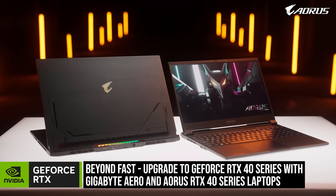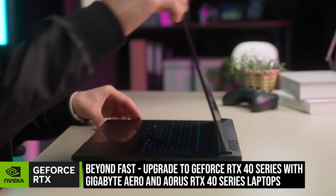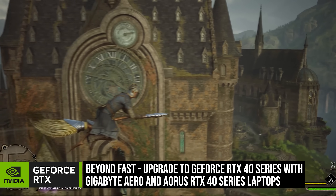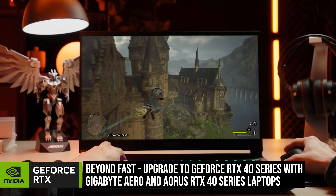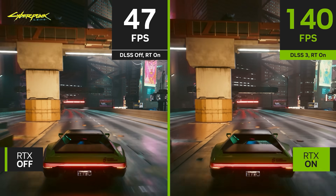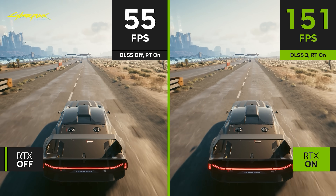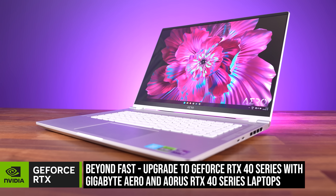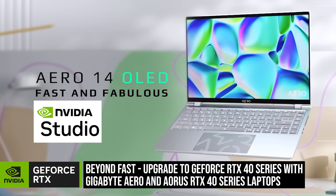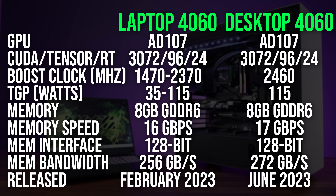Gigabyte have sponsored this part of the video. Gigabyte's high-end Aorus gaming laptops have been redesigned this year, while budget-conscious gamers are covered by the updated G5. These laptops are more powerful than ever with Nvidia's latest GeForce RTX 40 series graphics, allowing you to enhance your gaming experience and get smoother gameplay with DLSS 3 frame generation. Gigabyte also have the newly updated Aero 16 and brand new Aero 14 for ultimate portability. Check out the sponsored link below to find out more.